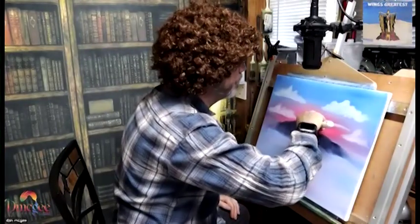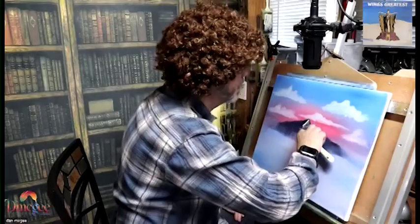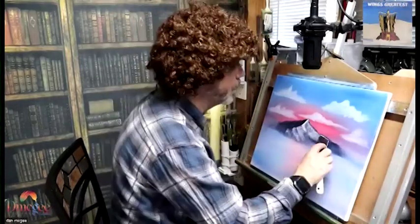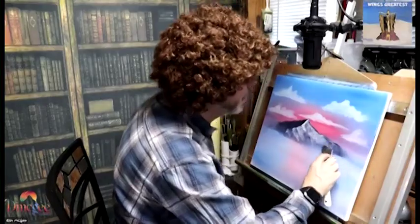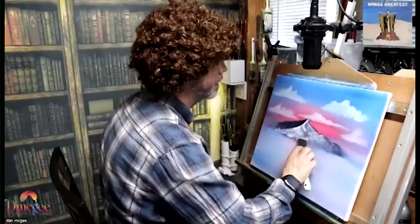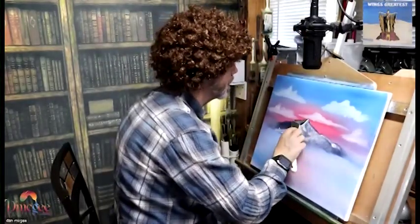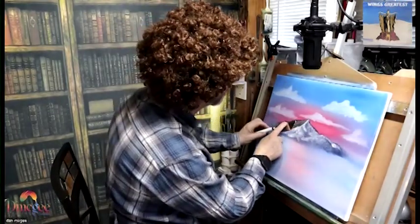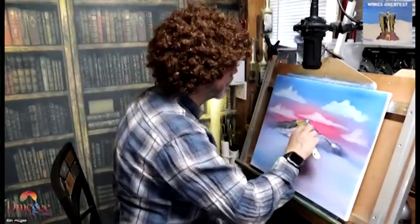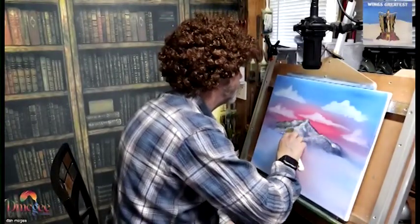Right now I'm putting snow on the mountain. The background of the mountain was a dark bluish gray, and now I'm just putting some snow on it. I'm taking a pure titanium white, putting it on the palette knife, and just dragging it across the mountain. Whatever sticks is what's staying on there — that's how you're getting the little dark color coming through it. Pretty cool technique, and it's not that hard to do. Don't be afraid to pick up a brush and a palette knife and some oil paints and see what you can do.